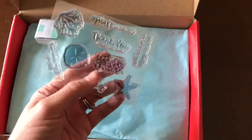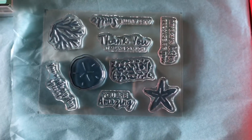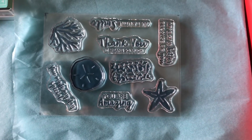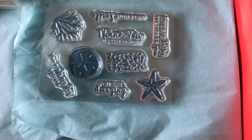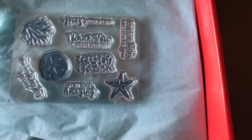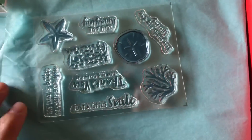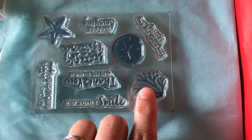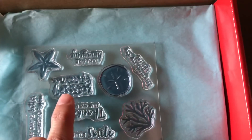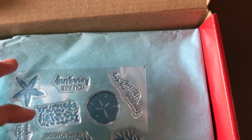Here's our stamp set. It says 'thank you,' 'it means so much,' 'you are amazing,' 'you made my day special,' 'my day is better because of you,' and 'just a little smile.' Then we've got a coral sand dollar, what looks like sea grasses or seaweed, and a starfish. Really cute.